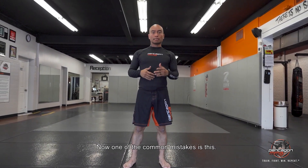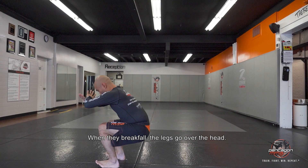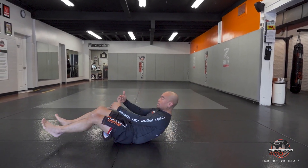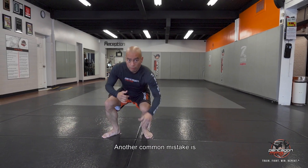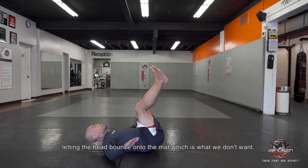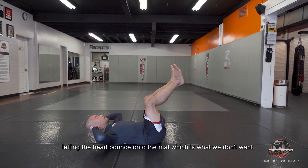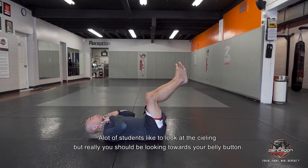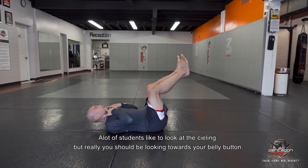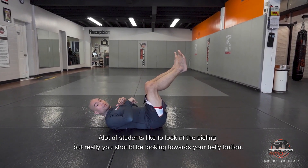Now, one of the common mistakes is this: if they break fall incorrectly, the legs go over the head. Another common mistake is letting the head bounce onto the mat, which is what we don't want. A lot of competitors or students end up looking at the ceiling — really you should be looking at your belly button.